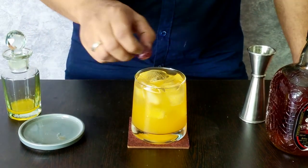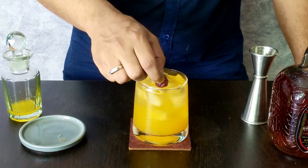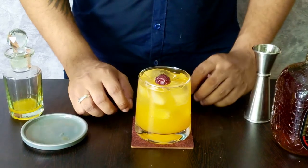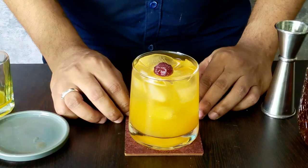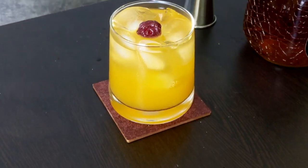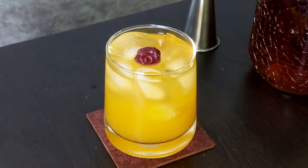And then we are going to garnish it with some candy cherry. And there you have it, The Monk's Desire. Cheers. And don't forget to subscribe.